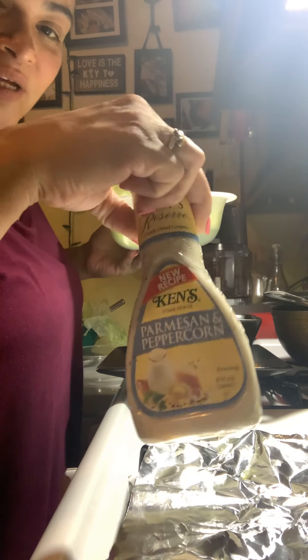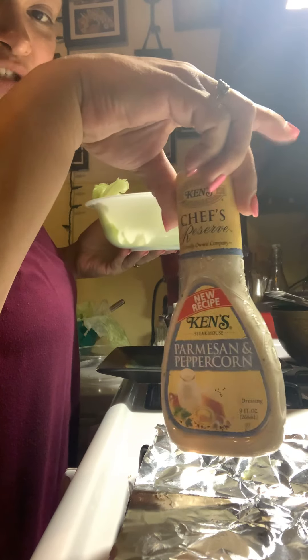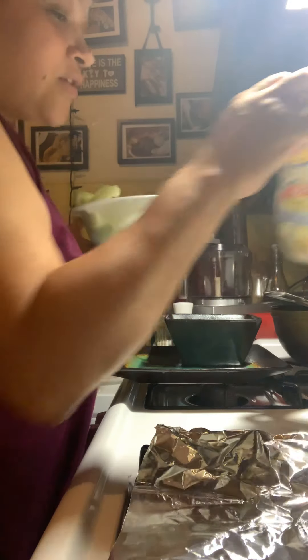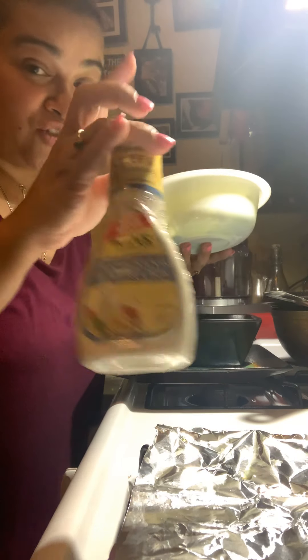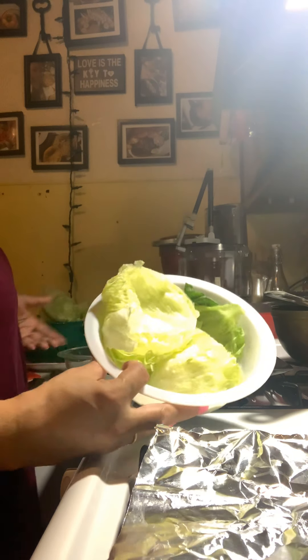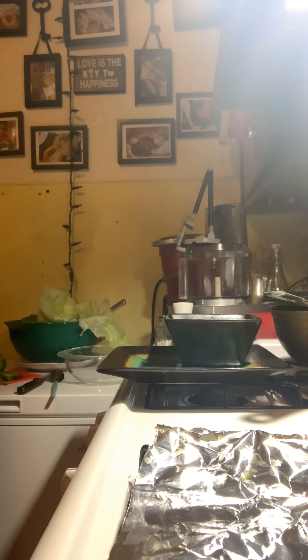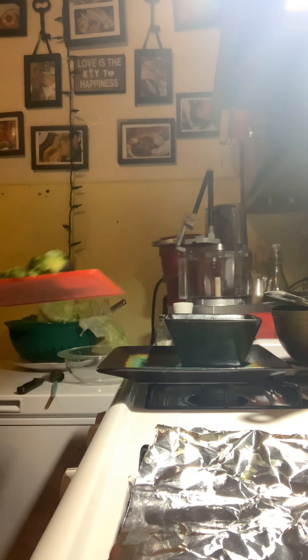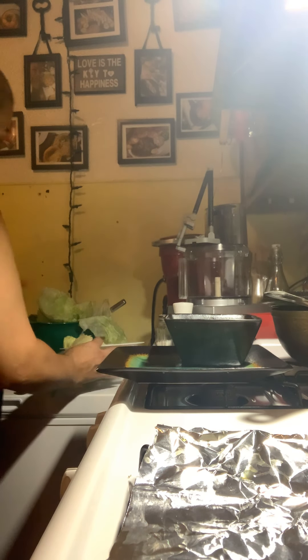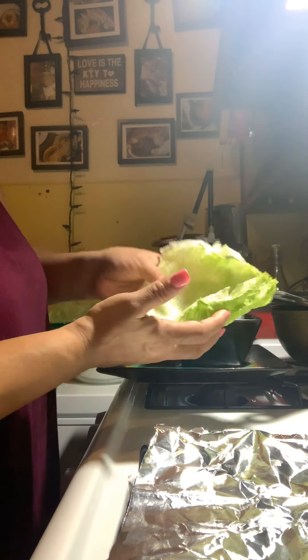Of course, if you've seen my last videos, you'll know that this is that beautiful Parmesan peppercorn dressing — super good, goes great with this dish. So if you're gonna grab a dressing, please try this one. I already have some shredded lettuce here with the avocado and I'm gonna show you how I do everything.